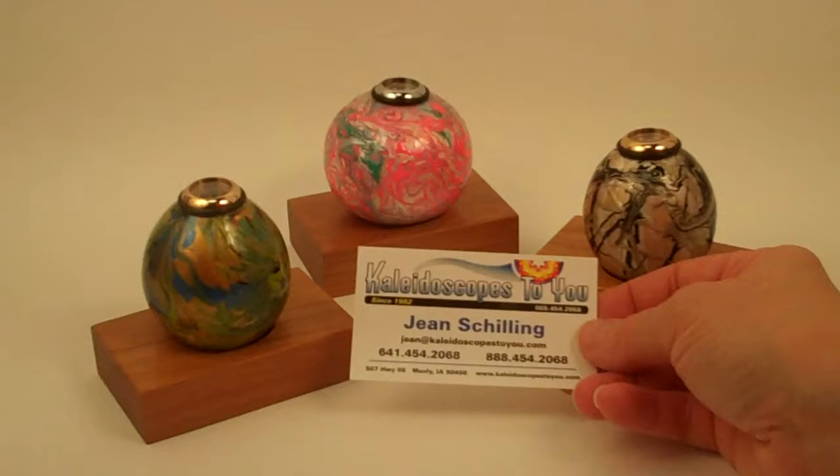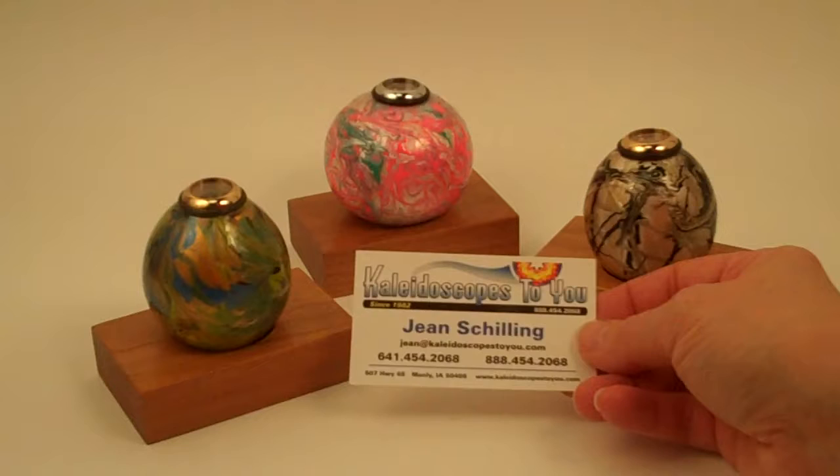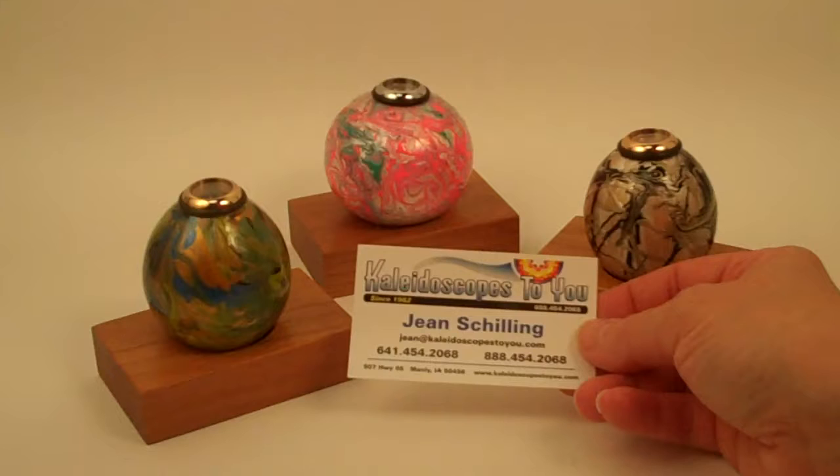Hello, I'm Jean at Kaleidoscopes2U and today I have some delightful Gourd Kaleidoscopes to share with you. If you're viewing this directly on YouTube, please refer back to our main website at Kaleidoscopes2U.com to confirm availability of these delightful kaleidoscopes.